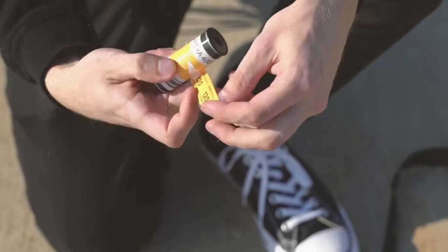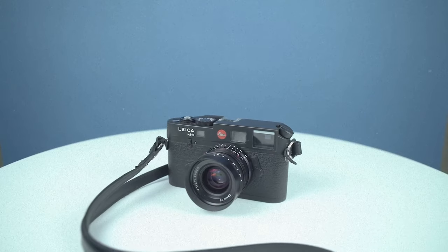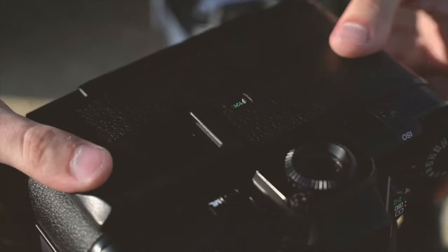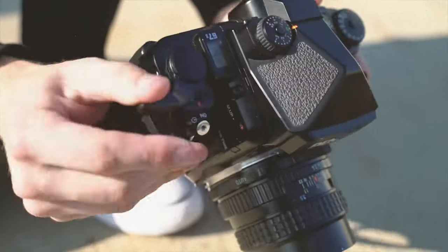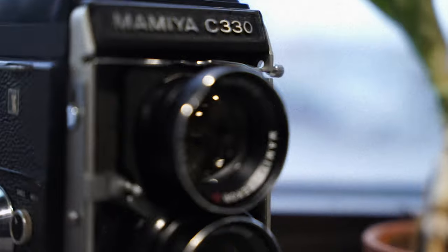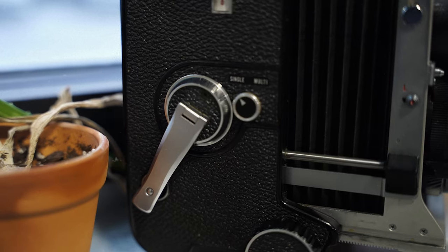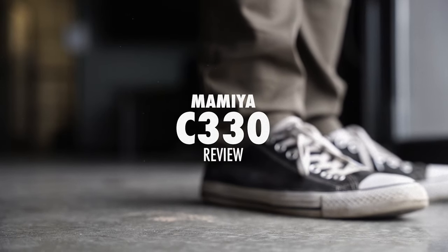After selling my film camera collection, including my Pentax 672 and the legendary Leica M6, I was on the hunt for a medium format camera that was simple, still robust, and fun to shoot. Luckily, one of my friends let me borrow his Mamiya C330 for a couple weeks to try it out, and to my surprise, I slowly fell in love with its minimal functions and twin lens reflex system.